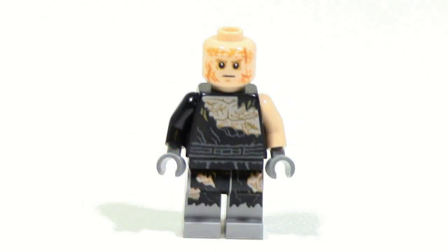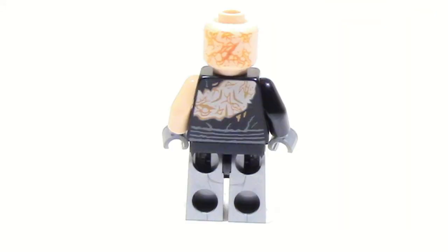The Anakin Skywalker figure included in this set is exclusive and is very, very detailed. This is right after his fight with Obi-Wan, so he's extremely battle-injured. You can see he already has a little bit of that prosthetic legs going on from right after the battle, and you can see all of the scars from his chest to his legs to his face — it's just all over the place. You can see some of that detail continuing to the back and on the back of his head.